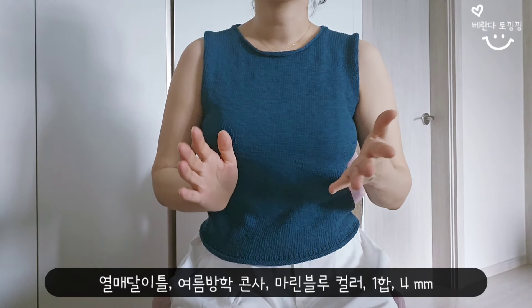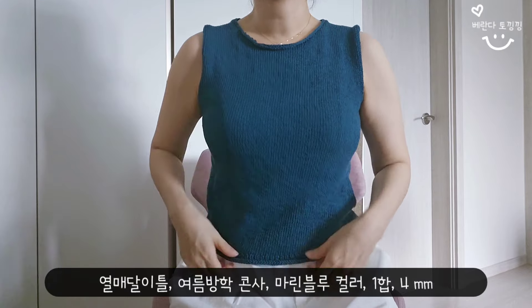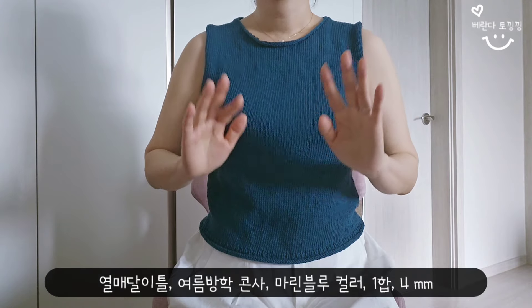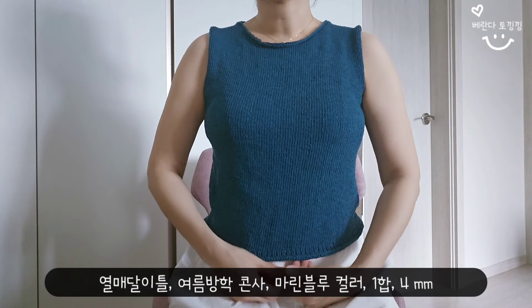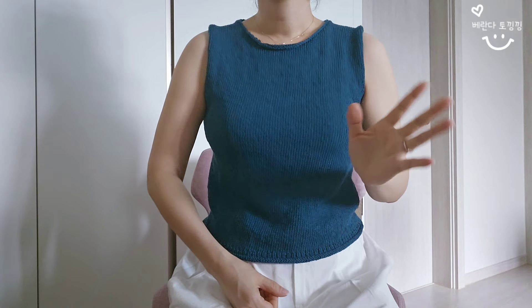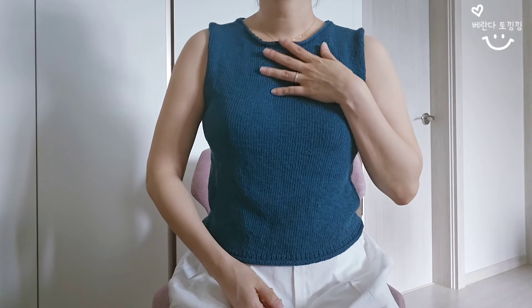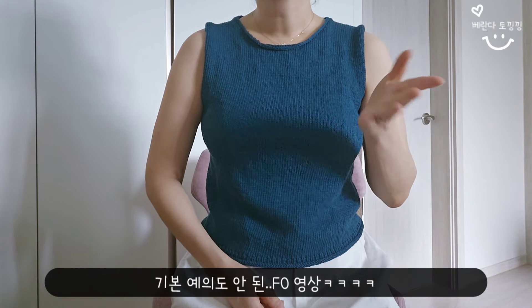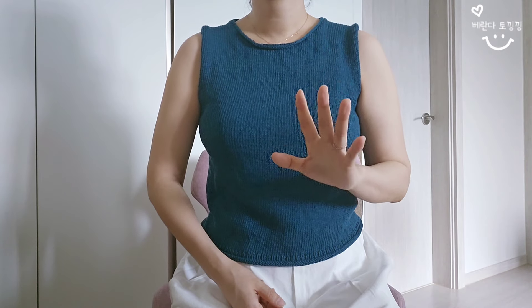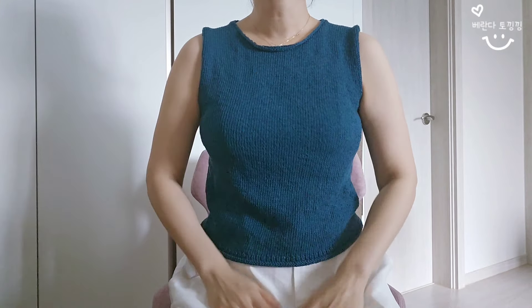마린 블루 컬러로 떴구요. 1합으로 4mm를 메인으로 떴고, 넥라인이나 아이코드는 3.5mm, 밑단도 3.5mm로 마무리했어요. 원작 게이지가 24코에 33단인데, 저는 25코에 32단입니다. 그리고 이건 세탁을 하지 않은 상태예요.